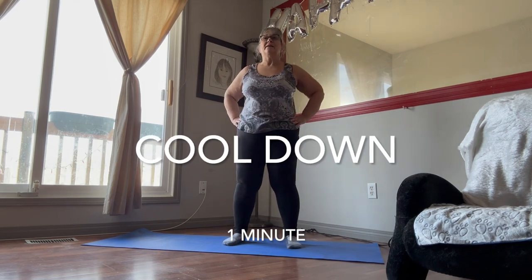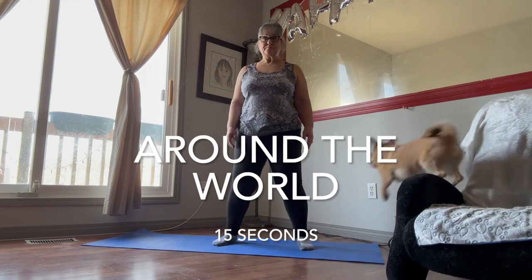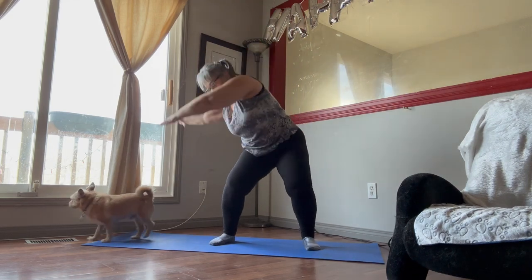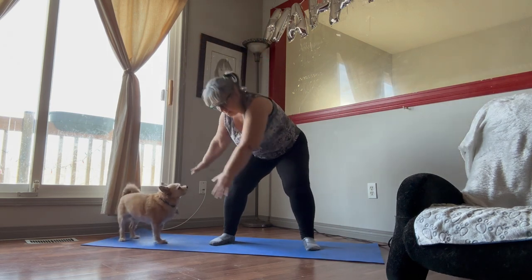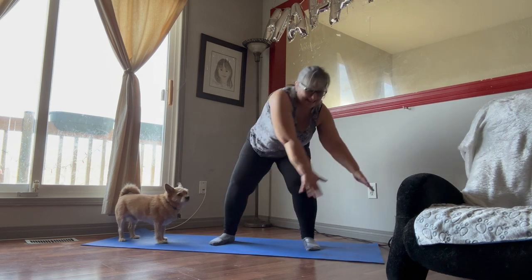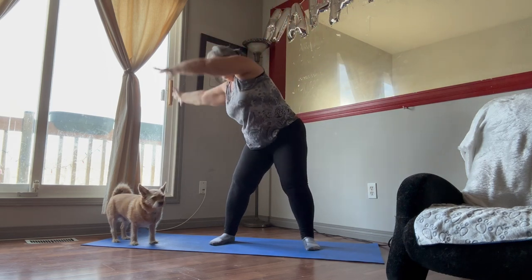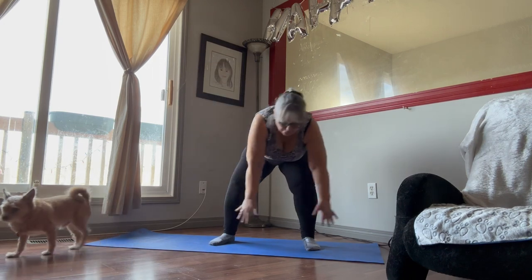So now for the cool down. We're going to do around the world — bend our knees, arms swooping, hands pointing towards you when they're down and pointing away from you when you're up. Just a nice big stretch going around in circles. Breathe in and out. Now we're going to switch the other way — one more, there we go.